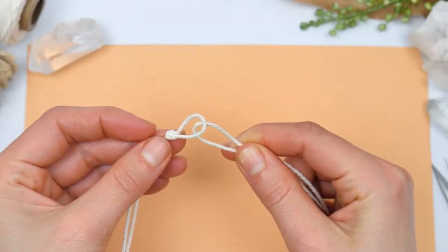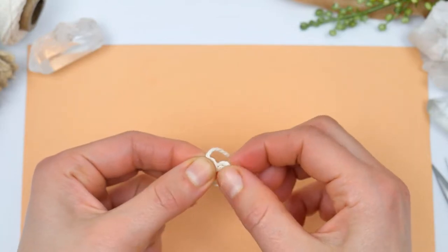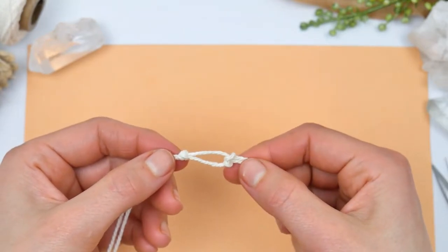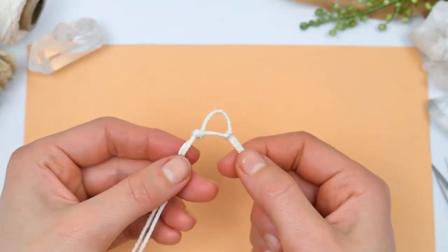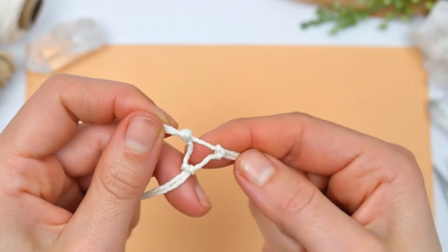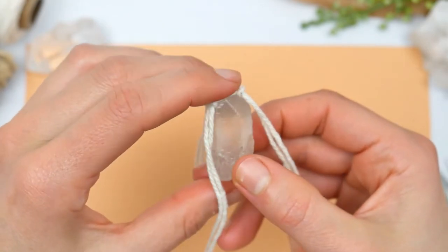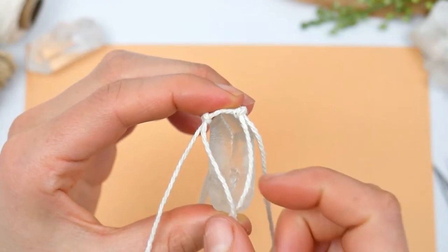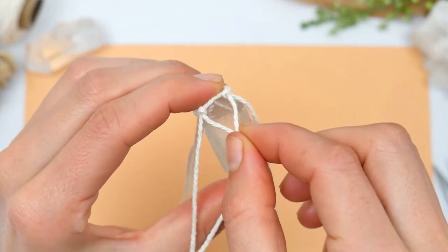Now we're going to get another thread and form another side of the necklace, and we're going to do the same thing with the third part of the necklace. This is going to be our base for the stone that will keep the stone in place. The goal is to create a net-like system where we're going to place our little stone, and that's where we start forming other hoops around it.